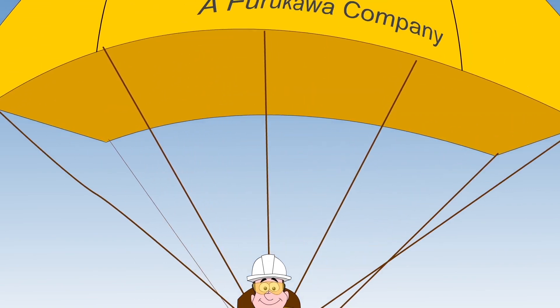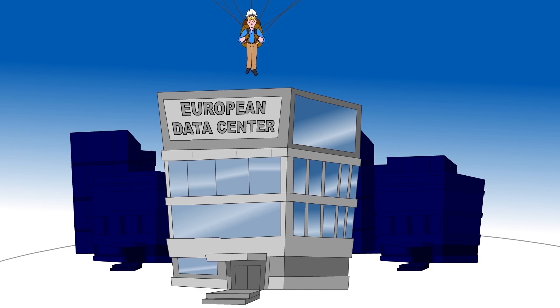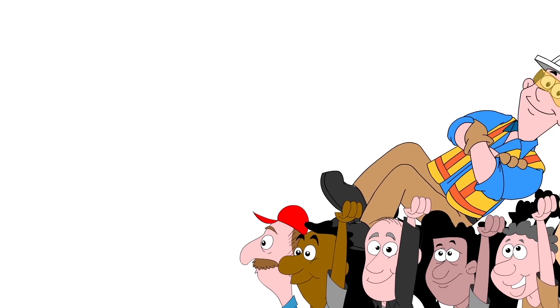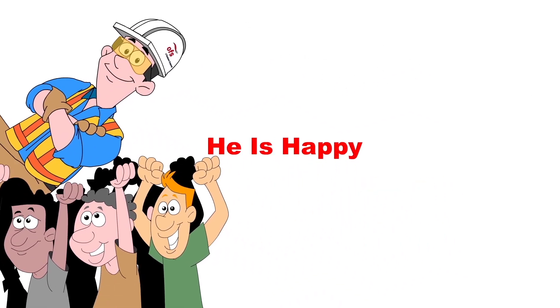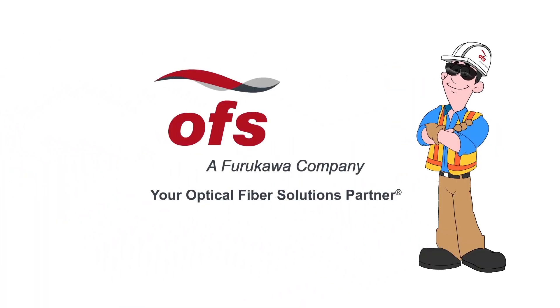That makes Accurizer an outstanding choice for applications in North America and Europe. In fact, Jack can install Accurizer just about anywhere in the world. And that makes Jack one happy customer. OFS — a global leader in optical fiber technology.